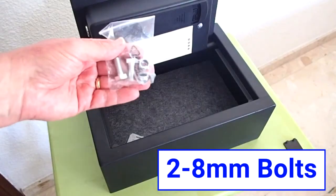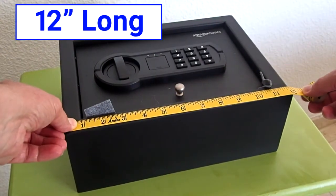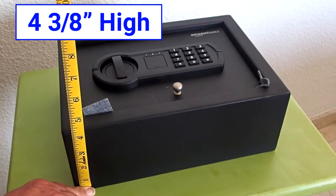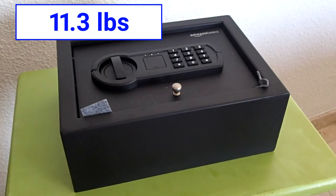There should be two 8-millimeter bolts inside the safe so that you can secure the safe inside your drawer. The dimensions of the safe itself are 12 inches long, 8 and 5/8 inches wide, and 4 and 3/8 inches high. The safe weighs about 11.3 pounds.